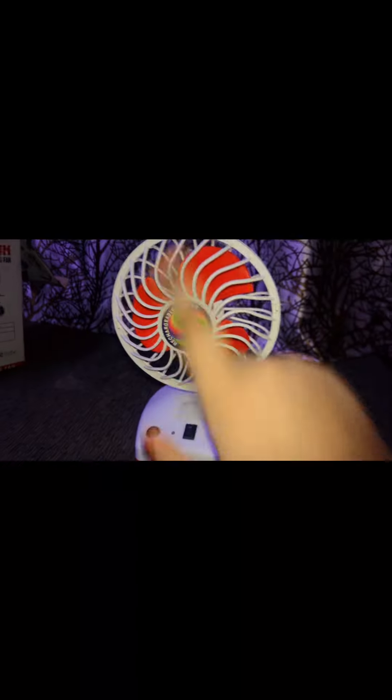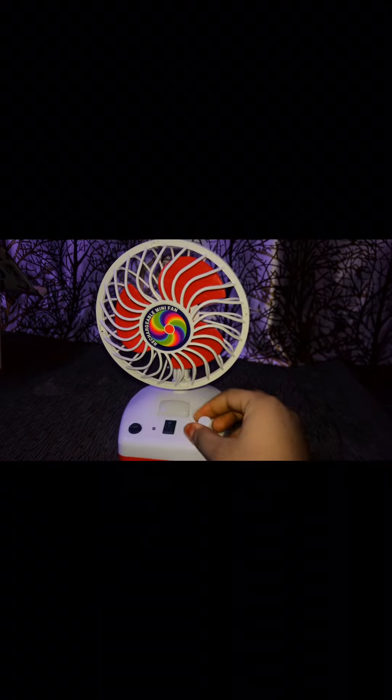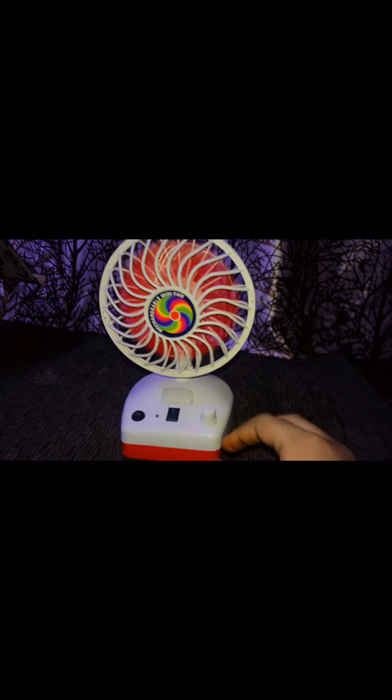Hey guys, what's up — welcome and welcome back to Future Gadget Hub. In today's video I'm going to show you this mini rechargeable cooling fan. First, let's talk about the parts of this fan.